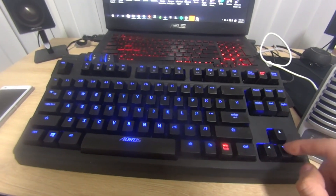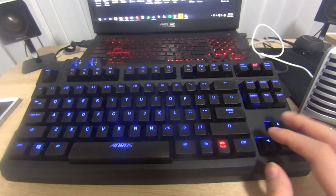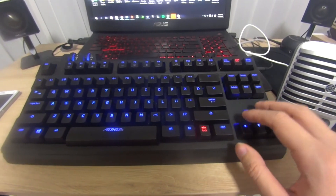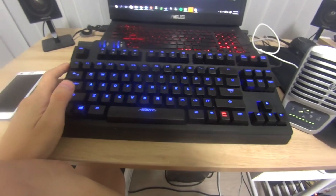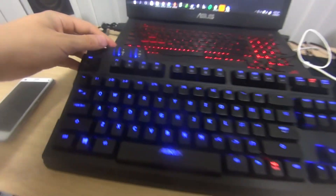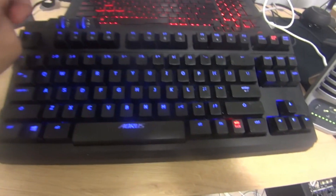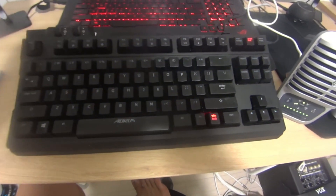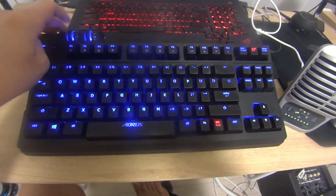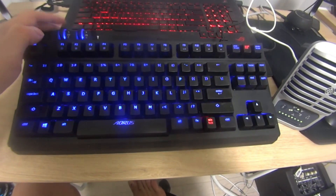This keyboard seems a little bulky now for a tenkeyless, but back in 2015 it was actually one of the more compact keyboards on the market. Most mechanical keyboards back then were full size, so the Aorus Thunder K3 was one of the few compact tenkeyless options available.